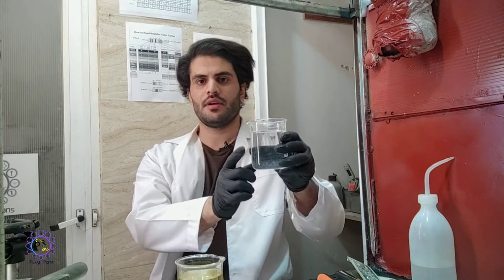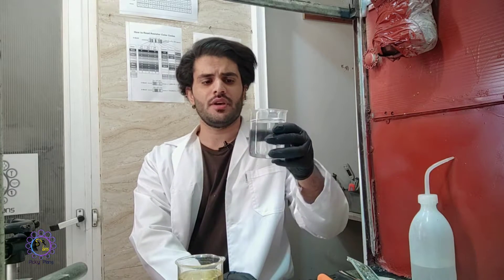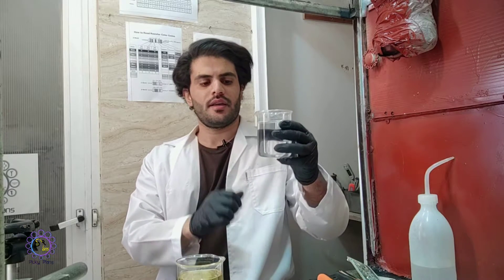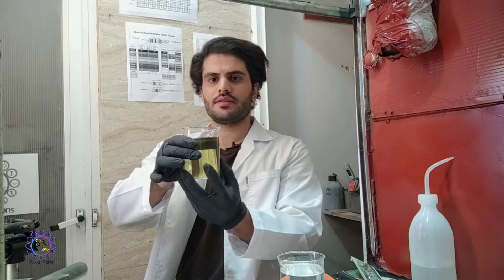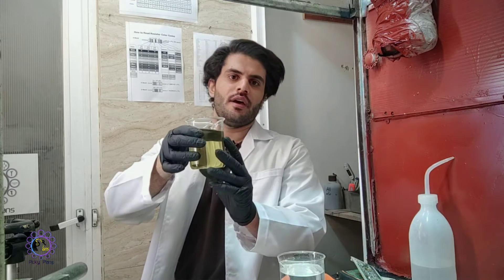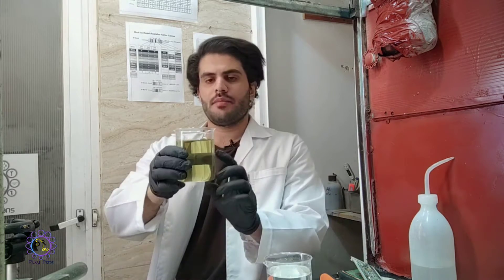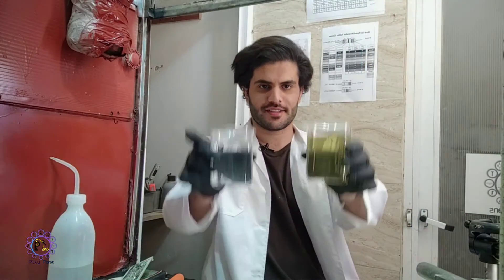I wanted to share my rejoicing with you guys. This first solution is based on urea nitrate, which I don't prefer because urea nitrate is a somewhat energetic material that I don't prefer to handle. This second solution is based on ammonium quaternary salt and nitric acid — this is the main solution I want to show you guys, so let's start.